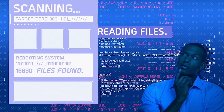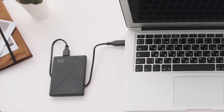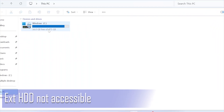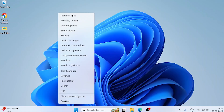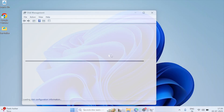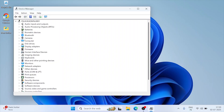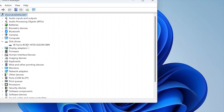Welcome back to Crack the Windows, your trusted destination for solving real Windows problems with real solutions. Today's video is for anyone who's been hit with the nightmare scenario: you plug in your external hard drive and nothing shows up. No device in File Explorer, nothing in Disk Management, not even a flicker in Device Manager. You start panicking, thinking: is my data gone forever?